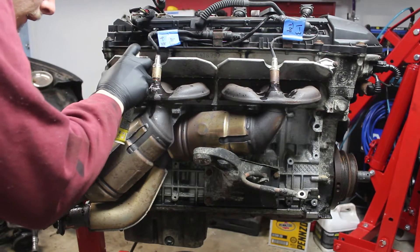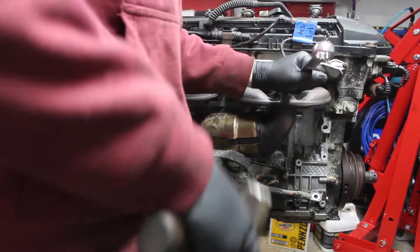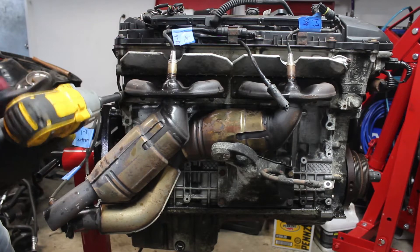First, the exhaust has to come off. Some penetrating oil helps free up these rusty bolts. I tried getting the O2 sensors out but they were stuck. I labeled them since the upper and lower plugs appear to have the same connectors, and decided to leave them on the manifolds.